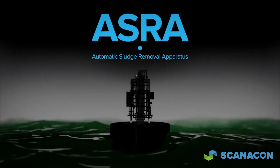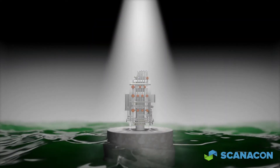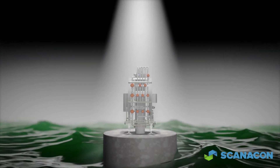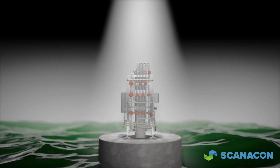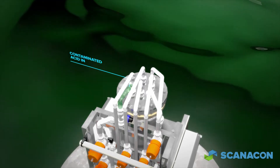The ScannerCon ASRA is designed for the continuous removal of high volumes of suspended solids in finishing process applications where other filtration methods are both inefficient and impractical. The ASRA effectively eliminates the need to clean solids accumulation from the process bath.